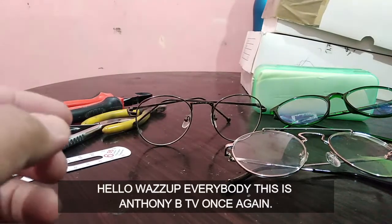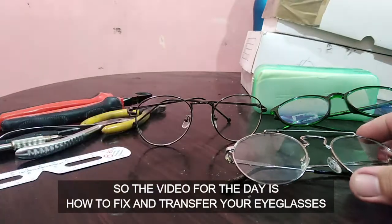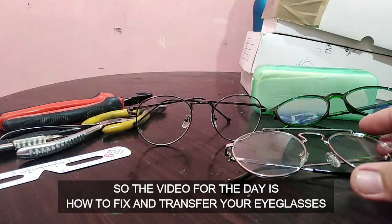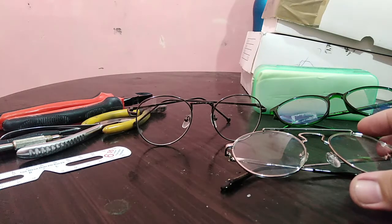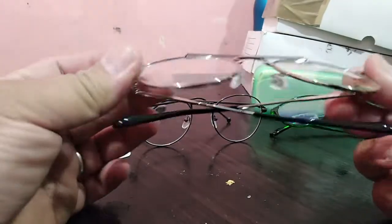What's up everybody, this is Anthony B TV once again. The topic for the day is how to fix your glasses — remove your lenses and transfer your eyeglasses into a new frame. We have three frames here, including a round metal frame.